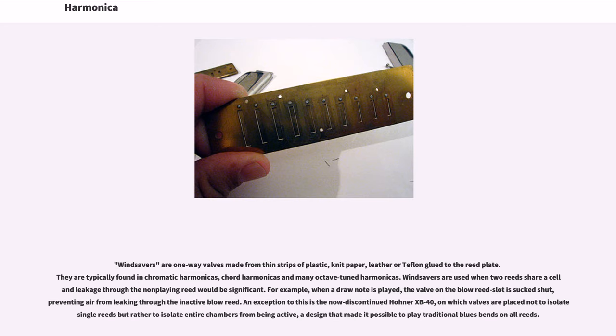Windsavers are one-way valves made from thin strips of plastic, knit paper, leather or Teflon glued to the reed plate. They are typically found in chromatic harmonicas, chord harmonicas and many octave-tuned harmonicas. Windsavers are used when two reeds share a chamber so leakage through the non-playing reed would be significant. For example, when a draw note is played, the valve on the blow reed slot is sucked shut, preventing air from leaking through the inactive blow reed.